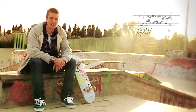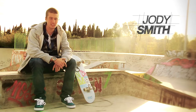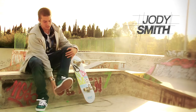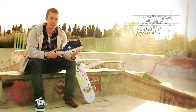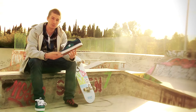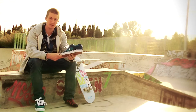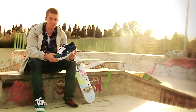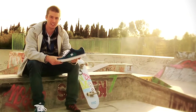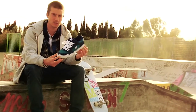Hi there, this is Jody Smith. I'm going to talk to you a little bit about my shoe with DC. It's the second colorway I've done now. This is it — it's the Crown JS, which is me, Jody Smith. I had a phone call from Ruben saying that we've got this new shoe coming out called The Crown, and I think you'd be interested in checking it out. So I checked it out and it's basically a slimmed down version of the Tribe.